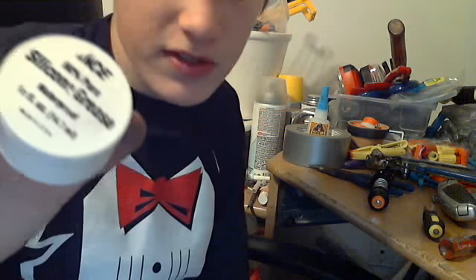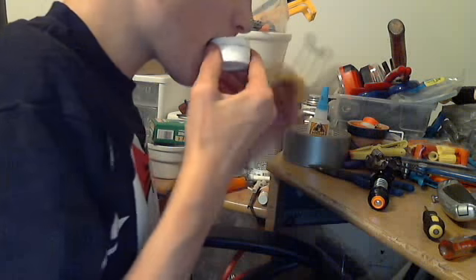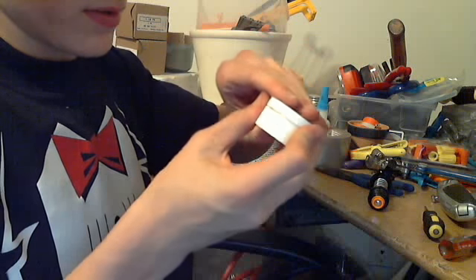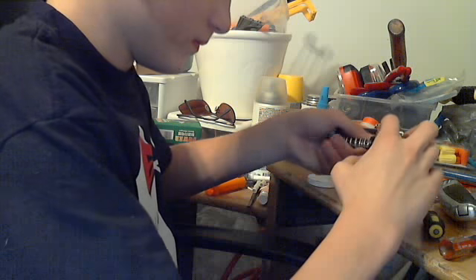Then I'm going to get my lubricant. I use Aces 90% silicone grease — it's for plumbers, and it works really, really good. It's the best lubricant I've ever used for Nerf blasters. I'm just going to take some of it and smooth it on there. Make sure you get it all around the O-ring — you really want this to be lubricated well.